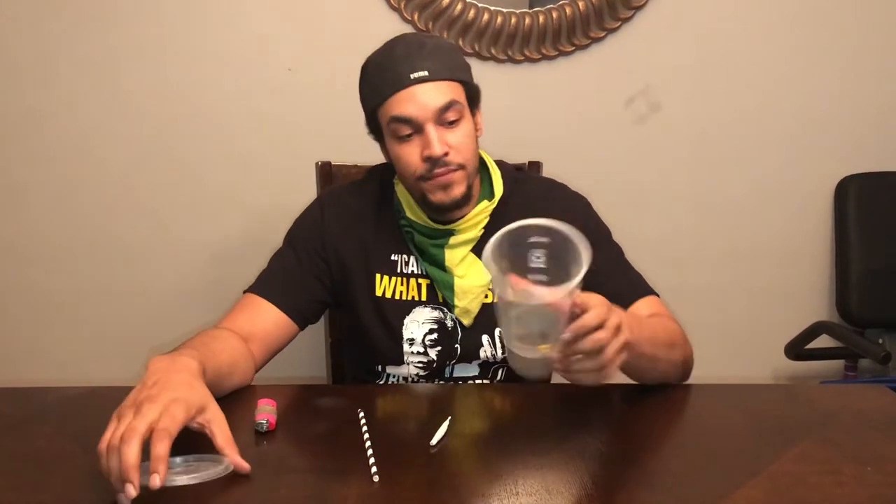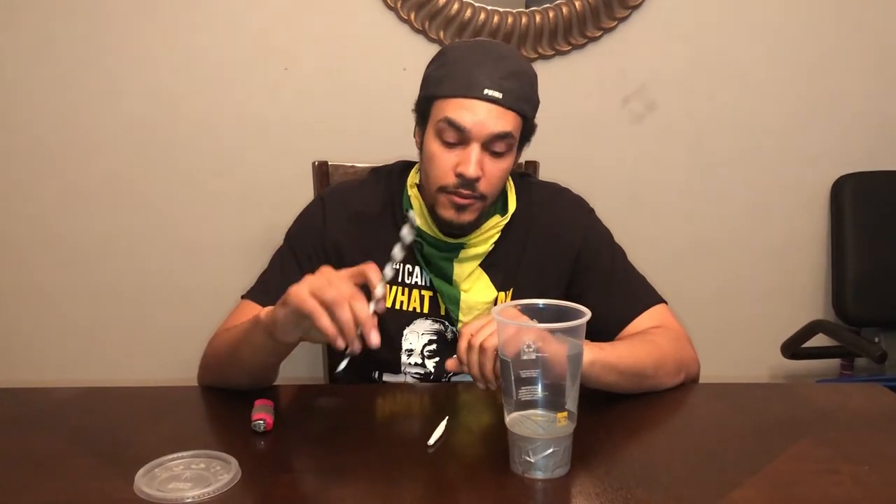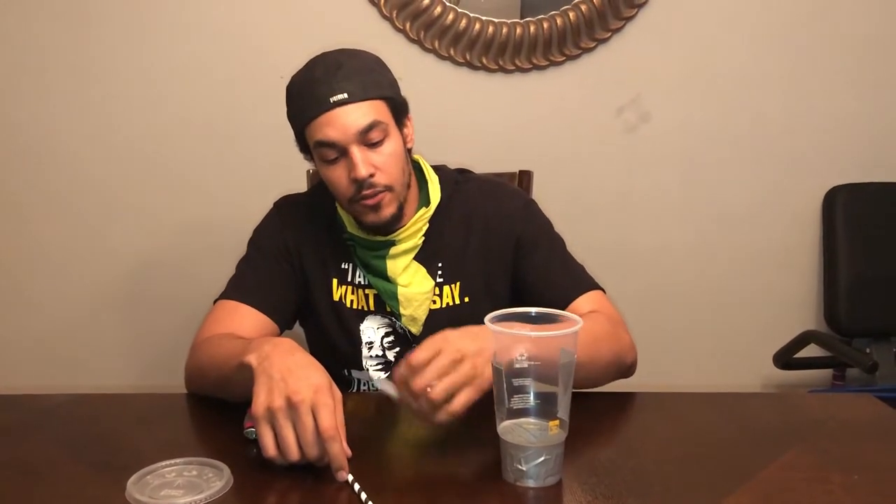Hey Stoners, today I'll be trying out a discreet way of smoking out in public. You'll need a cup — I use the clear one so it's easier to see — a straw, this one's paper so it's got a little smaller hole, and of course, a blunt.